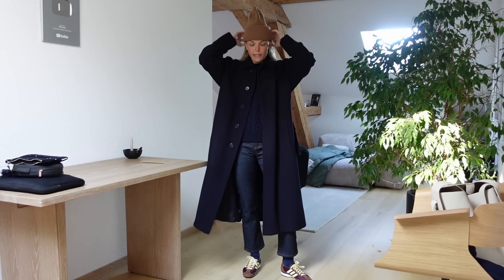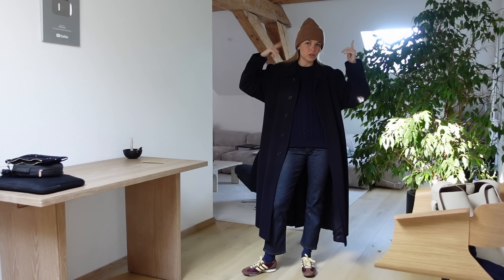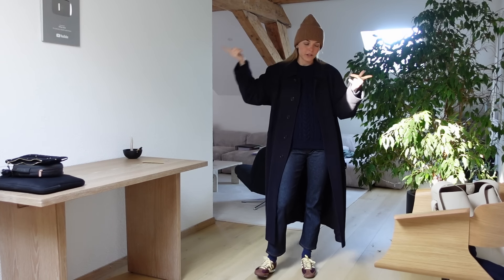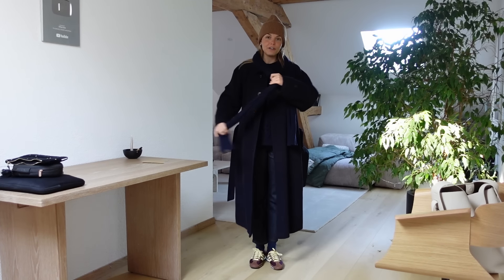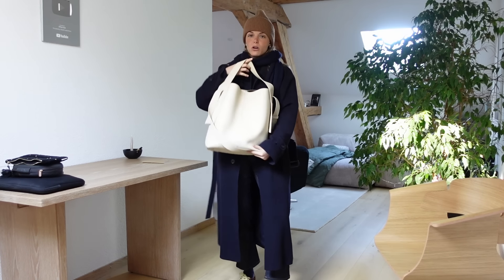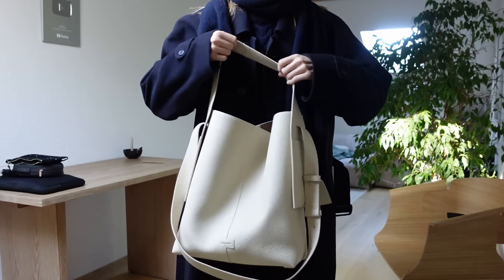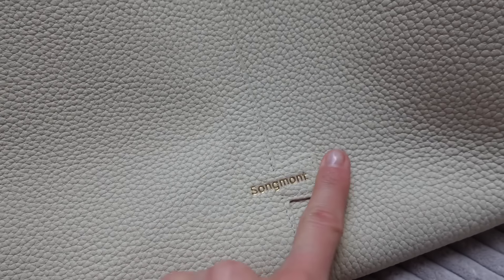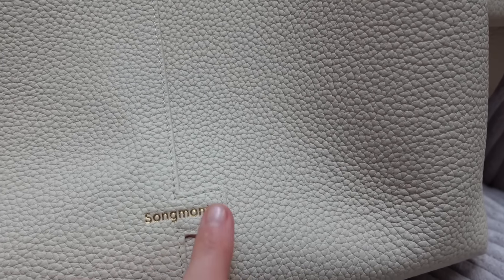This beanie is from Colorful Standards — I think it's really cool, I have it in red too so you've probably seen me wear it in red on Instagram. I'm gonna add a scarf and then bring this bag — this one is from Songmont. It is really really nice. I absolutely love this little detail with the name of the brand — it is so sleek and so original without being loud at all.